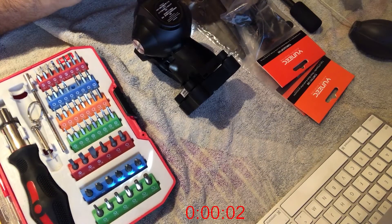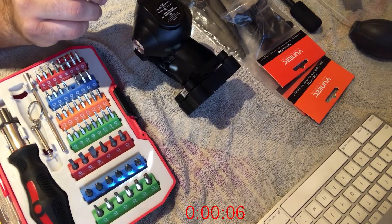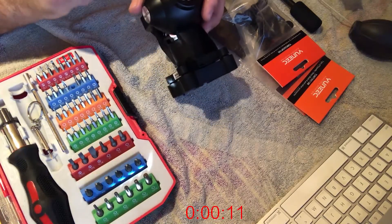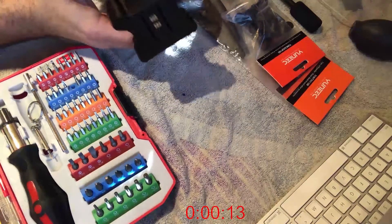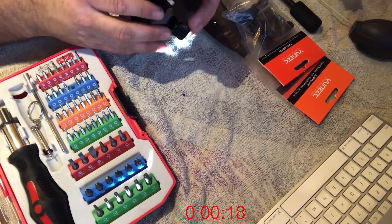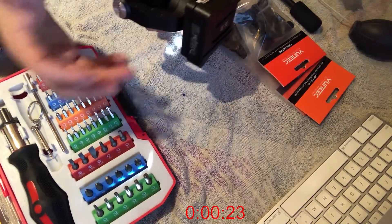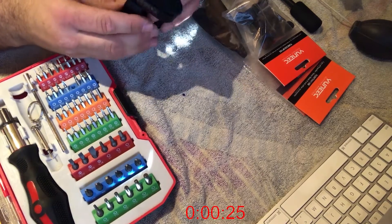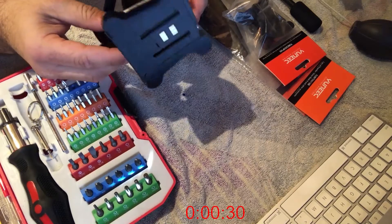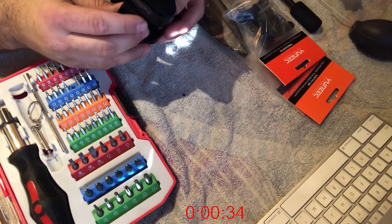Hey guys, this is Adam from Up to Level 6, and I'm going to try something that hopefully is not a bad idea. The other day on a Typhoon H that I've only flown a few times — I've got two, one I've never opened and one I've flown like twice — the second time I brought it out to the park with my daughter, on the first attempt it rolled over when I tried to take off, and in doing so I lost connection to the gimbal; it was saying disconnected.